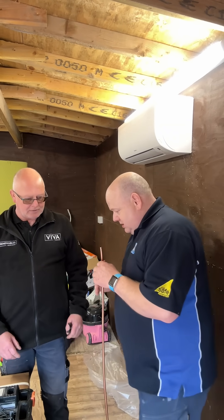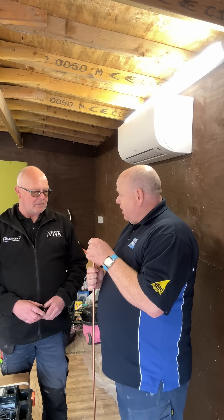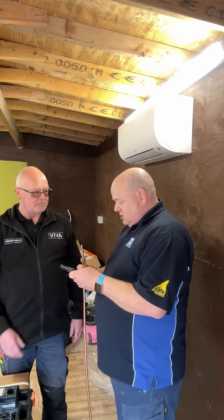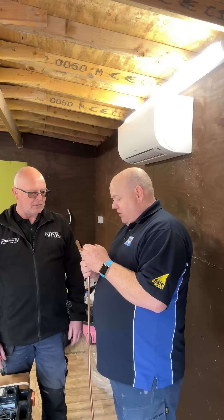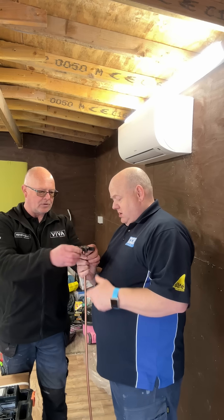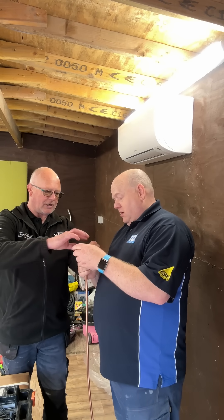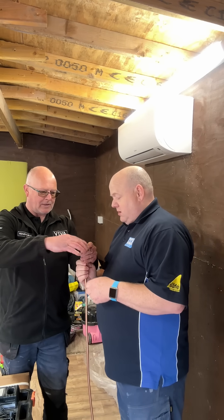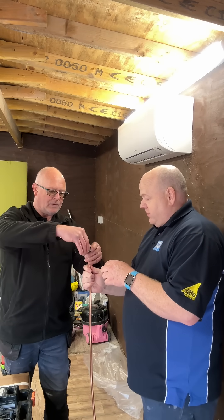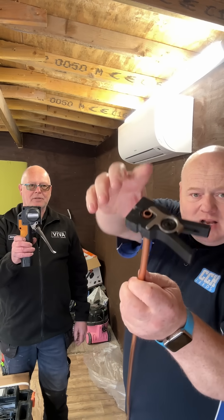First, put the nut on. Then you want the flaring block — that goes on there. You've got a guide so you know how hard to do it. Lift that up until it goes on, then push that down nice and tight and pull that over. By the way, we're using the Nav Tech. So that's the flaring block, flaring level with air.